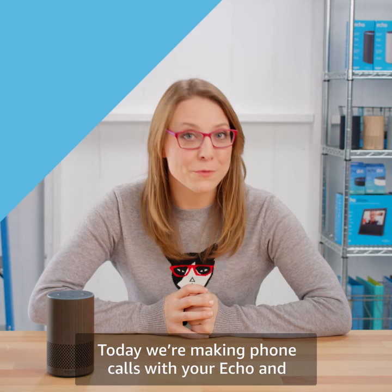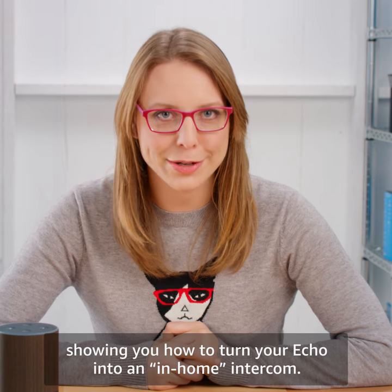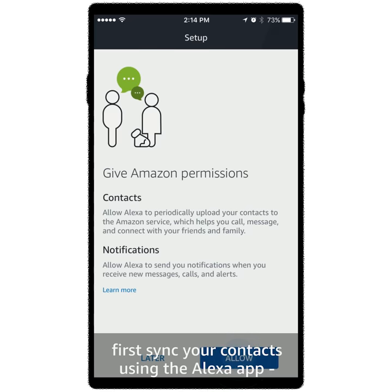Hello friends. Today we're making phone calls with your Echo and showing you how to turn your Echo into an in-home intercom. To make a hands-free call with your Echo, first sync your contacts using the Alexa app.